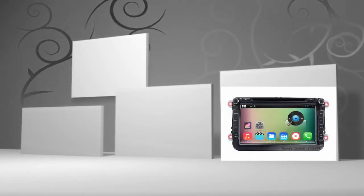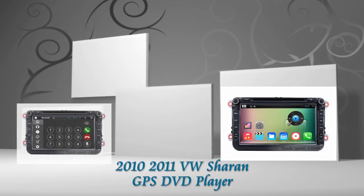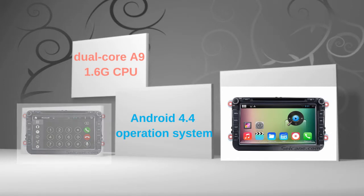Hi friends, welcome to CK video. This is an aftermarket GPS DVD player for Volkswagen Sharon from 2010 to 2011. This head unit has pure Android 4.4 operating system and dual-core A9 1.6GHz CPU. Let's check out the great functions in this unit.